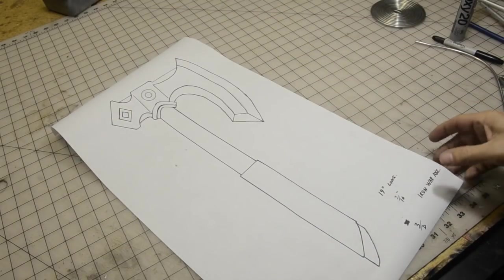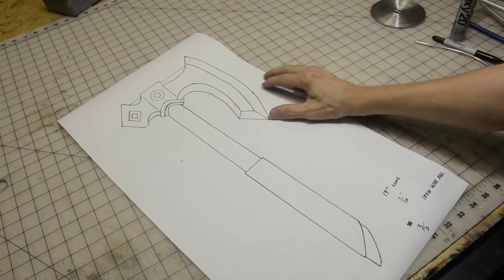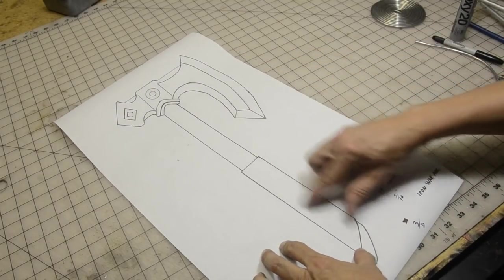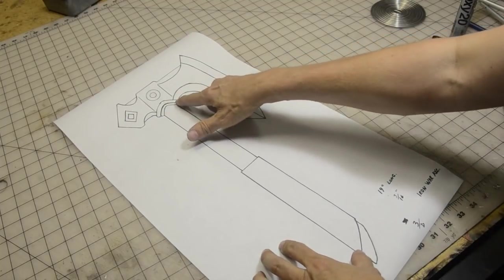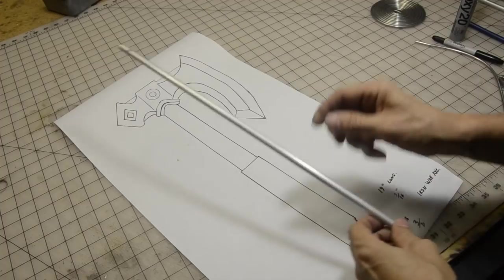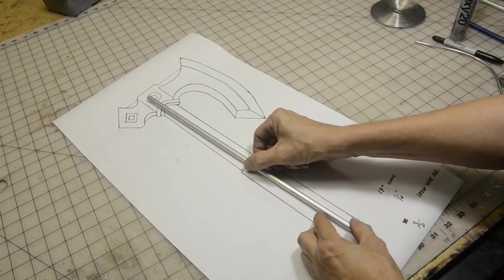And here it is, the Iron War Axe. We're now going to get this all drawn out — you guys just conveniently went to the website and downloaded a PDF file. Now we're going to make this out of foam, so we need to make an armature. I went to Home Depot and bought an aluminum rod — this is 3/8 inch thick.